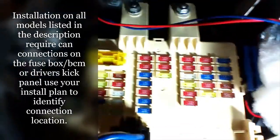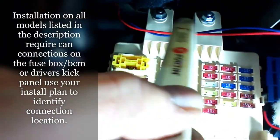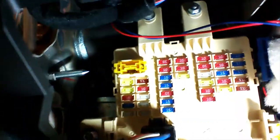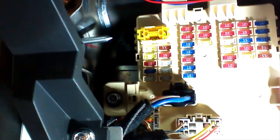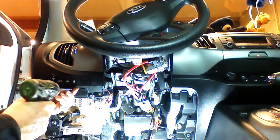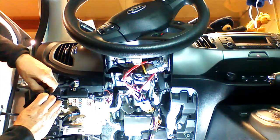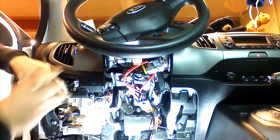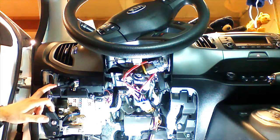At this point, we're going to remove the two 10-millimeter nuts that hold the fuse box BCM assembly in place. We're going to remove two at the top and one on the side. If you have a problem getting to the nuts, you can pull these two Phillips screws here and remove the switch assembly. This will give you a straight shot through here to get the 10-millimeter nuts off.